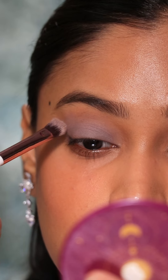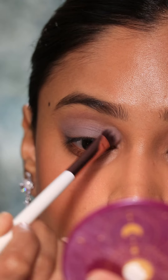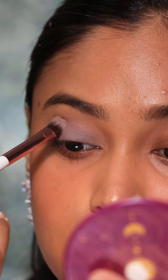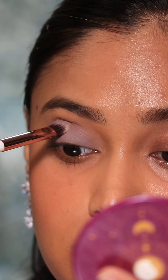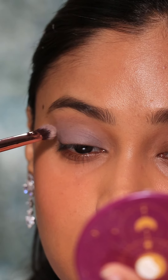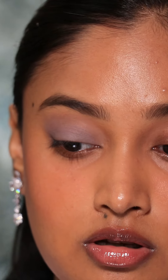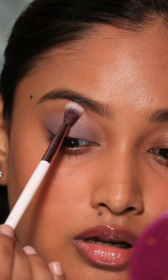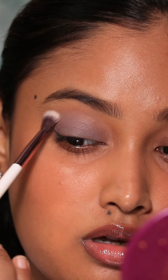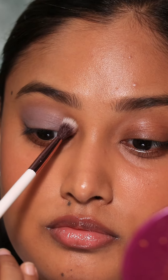Now let's talk about this palette. The color payoff is not that great with Pigment Play palettes. Mattes and shimmers in this palette perform the same way, which is not the case with most affordable eye palettes — if you've ever noticed, the shimmers usually perform much better than mattes. I've tried many palettes from Pigment Play; to me they have sheer to buildable coverage, but for the most part it's very sheer.